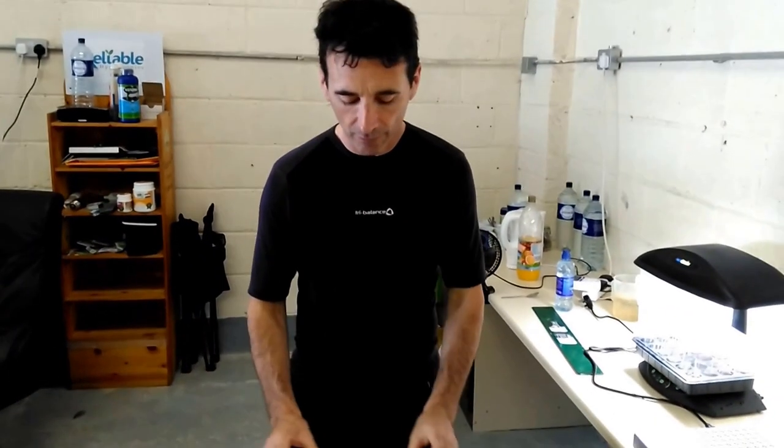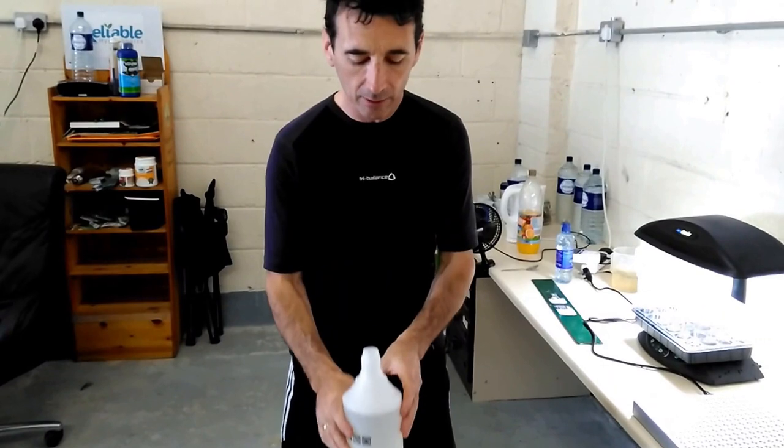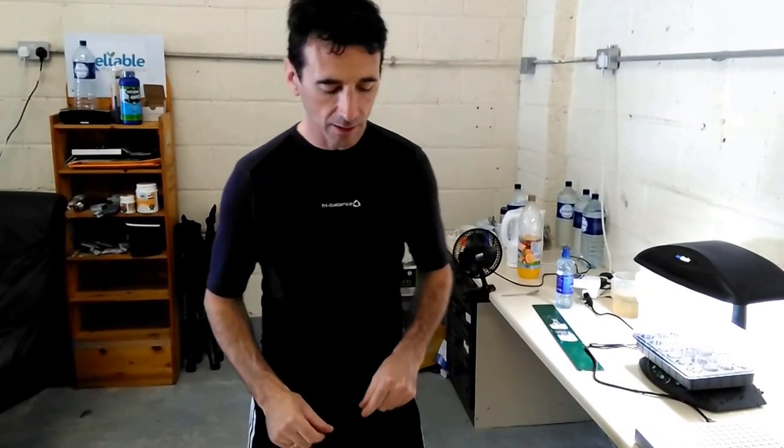We're going to mix that in a litre of warm water. We heated it in the kettle and got it to a tepid temperature. The reason we're doing this is because we have a heavily infested cherry tree — it's infested with red spider mite. The webs are pretty heavy, so we're going to try neem oil.